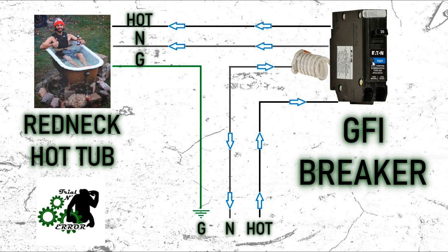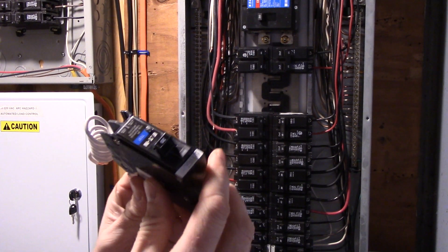Great little system — very simple. Even the test button: when you push that, all it is doing is grounding out the hot to neutral and it tests the circuit to show you that it is actually working. Now that we have a basic understanding of what this thing is doing, let's go get one installed.